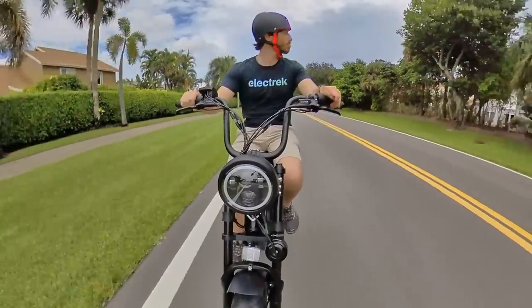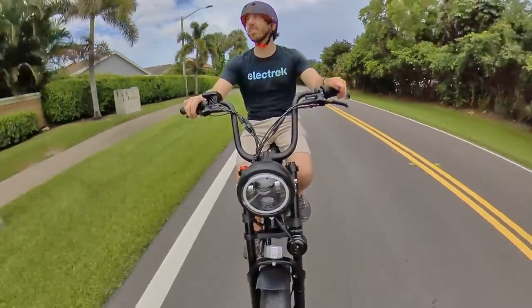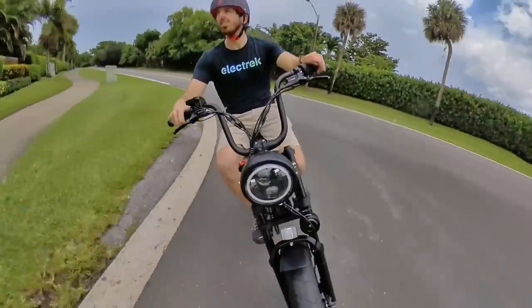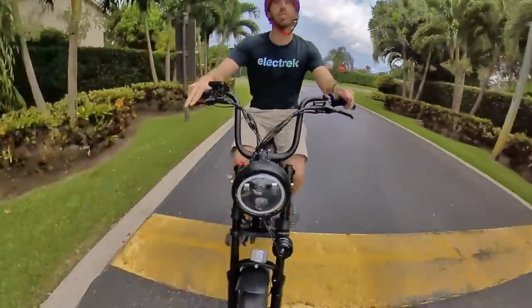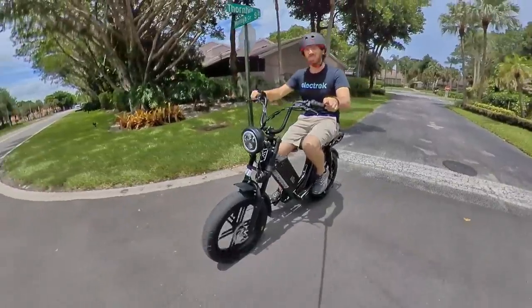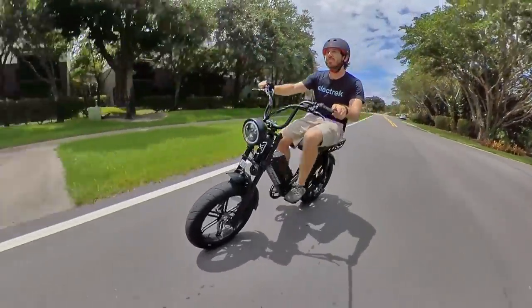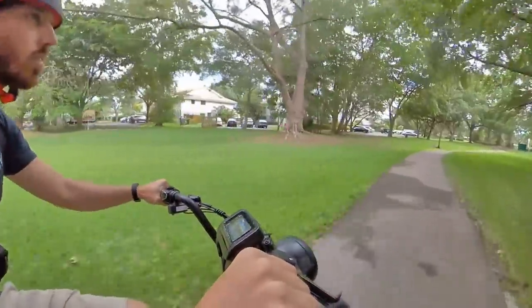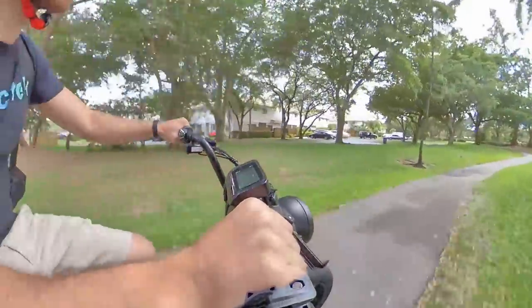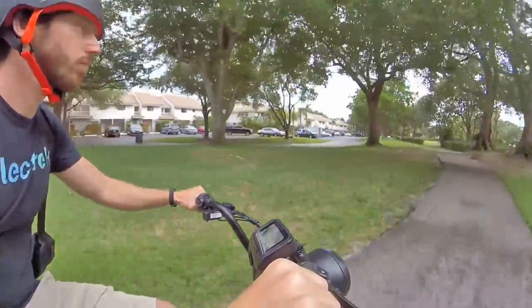To be fair, Juiced Bikes does have a Scorpion for that — the Hyper Scorpion — which puts out north of 1,500 peak watts from a 1,000-watt continuous rated motor, plus it hits a top speed of over 30 miles an hour. But for those that don't need that level of power and speed, this basic entry-level Juiced Scorpion is a great e-bike for cruising around and looking cool. I'm certainly guilty of always wanting more power, but even with 750 watts, the Juiced Scorpion is an absolute blast to ride.